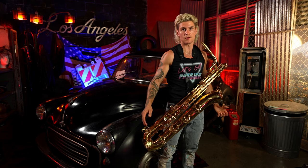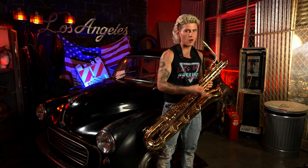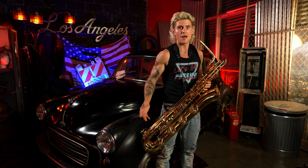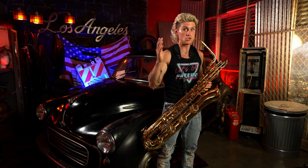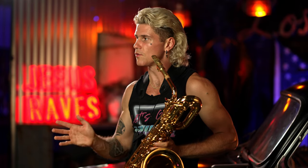Another reason why it's great to use octave jumps is it's our superpower as saxophone players. Other horn instruments like sousaphone, trombone, trumpet, and even clarinet have a really difficult time jumping octaves. On the saxophone, it's much more simple.